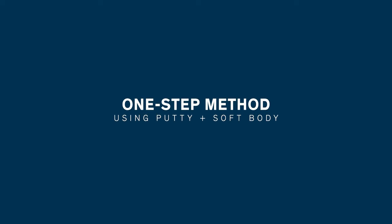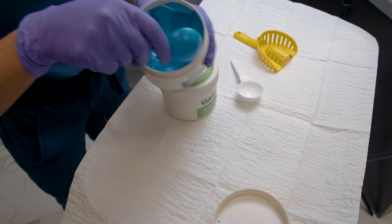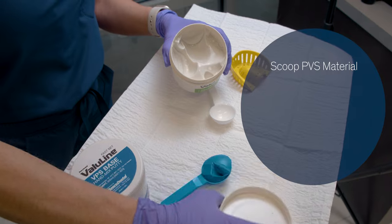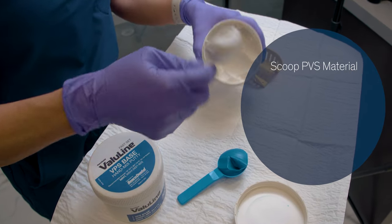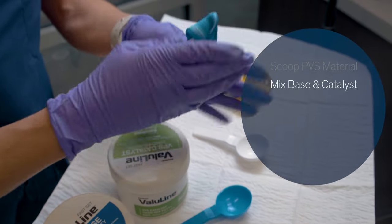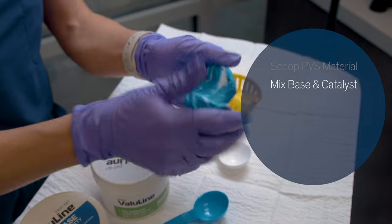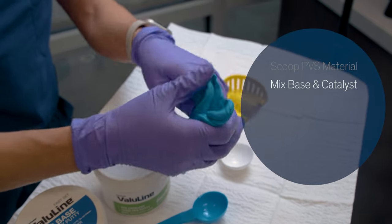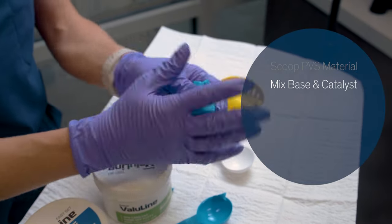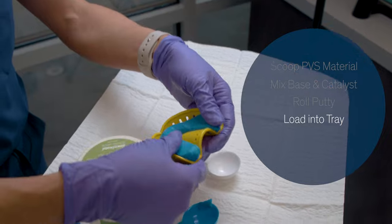Putty is an alternative to PVS heavy body material when taking these impressions. You'll take equal parts of putty material and begin to mix the two pieces together. The goal is to work fast but thorough. As the material starts to mix, you can see a marbling color — we want to mix until the color becomes a uniform color. Once the putty has been mixed, you can roll the putty and then load it into your tray.